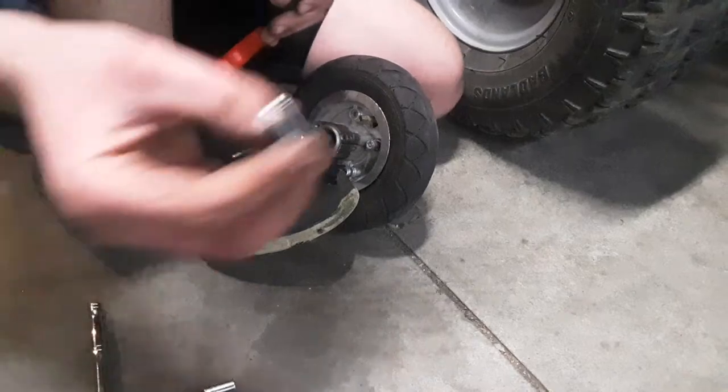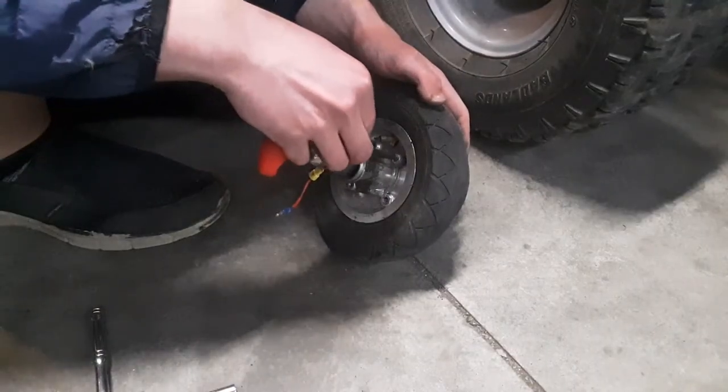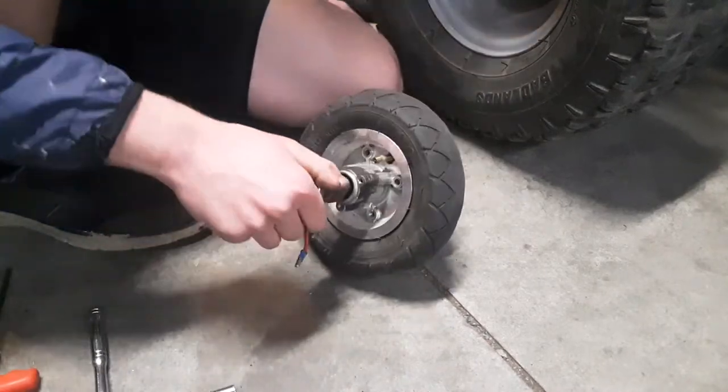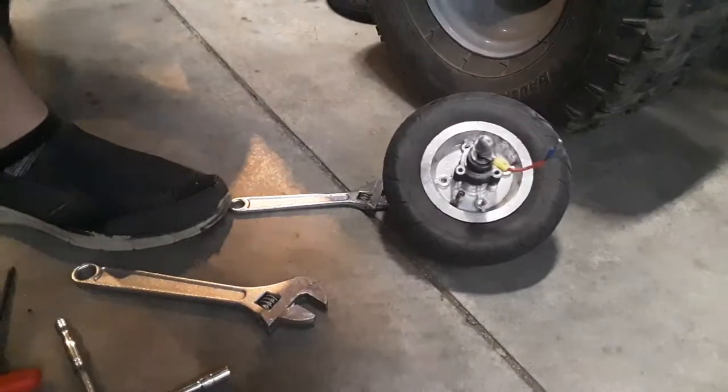Make sure you save the lock washers — these had blue thread locker on them as well, and it's not a bad idea to put that back on when you reassemble. Now the rim splits apart and at this point you're going to have to pull your axle out. I just tightened it — wow, that was smart.